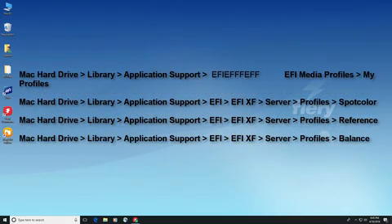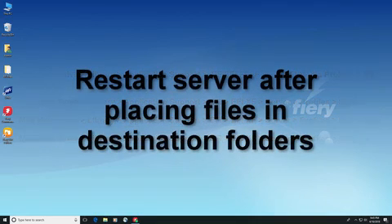On a Macintosh computer, instead of the program data folder, the files will be found in the application support folder in the library folder on your hard drive. After your files have been placed in the destination folders, restart your Fiery XF server, and the files will be available for you to select when you create and configure your workflows and printers.